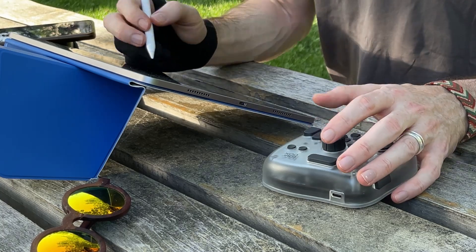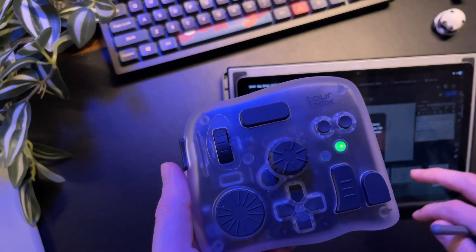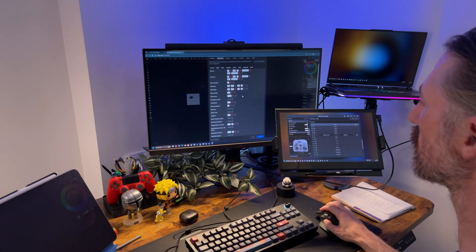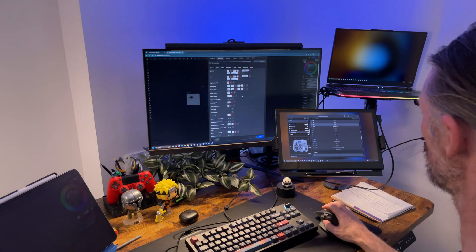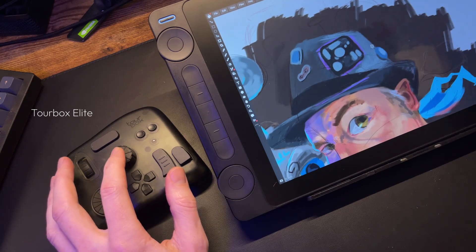The same would go for something like Clip Studio Paint or maybe even DaVinci Resolve, though I haven't tried video editing on the iPad yet. And because the TourBox Elite Plus can have up to two Bluetooth connections, I can press the button on the back to switch connections quickly if I just want to test something out on another device. I already have a video on the standard Elite version, so if you're curious about using this with PC, I'll link that video at the end of this one.